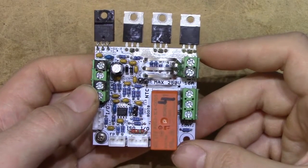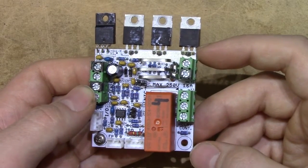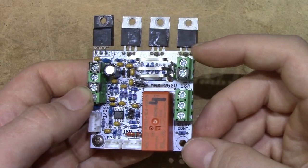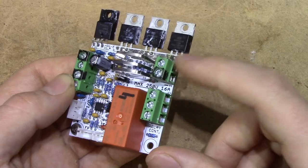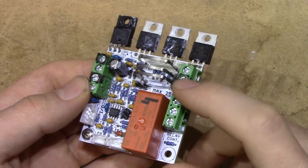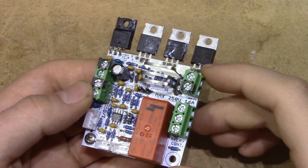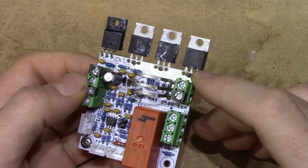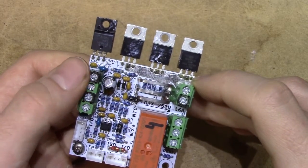The primary way this unit is supposed to be used is as a standalone data-logging constant current sink for batteries, and in order to keep everything simple, we wanted to minimise the need for external power supplies. Since these units are isolated from each other, you would need either four isolated power supplies or four different isolated wall supplies in order to run them. These units are able to run off the device under test and will just calibrate the actual power draw of the unit itself away in software. It also supports running off an external more-than-10-volt power supply, which comes through one of these terminal blocks.